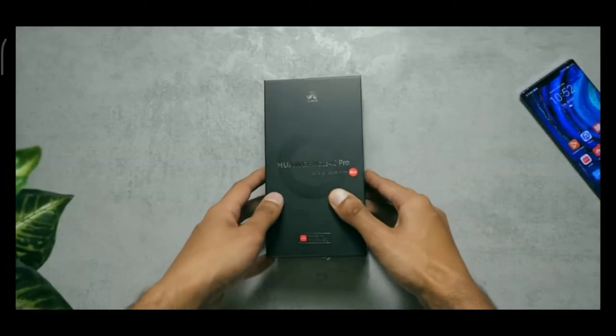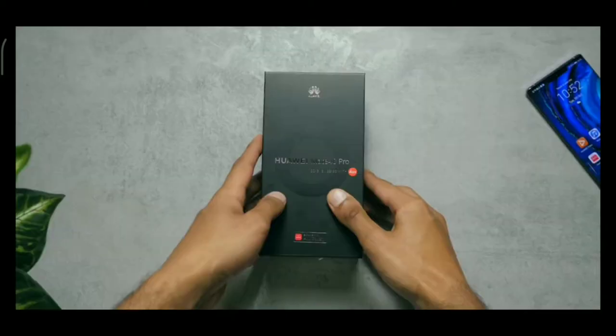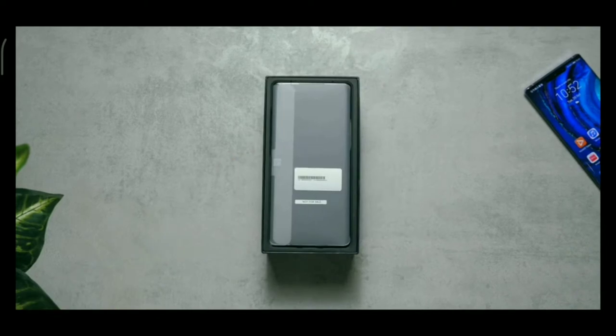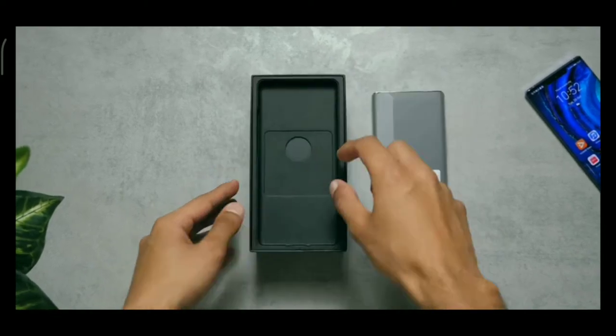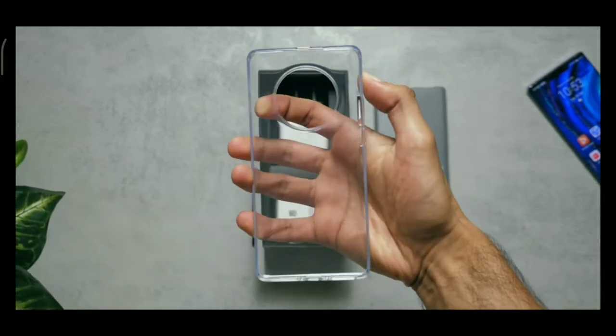The unboxing experience hasn't really shifted too much from standard Huawei fare, but you will notice this new circular ring on the front — that'll make more sense in a minute. You've got the smartphone on top, an insert with a SIM ejector tool and a clear case. Look at the size of that camera cutout.